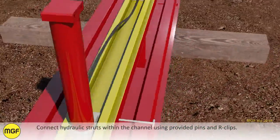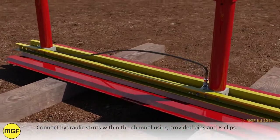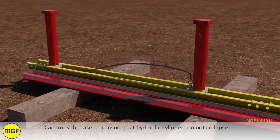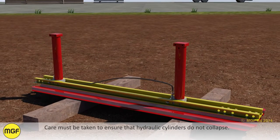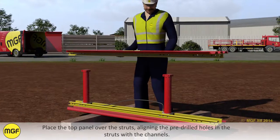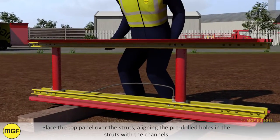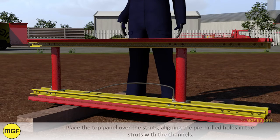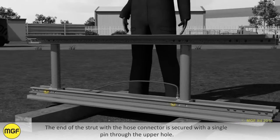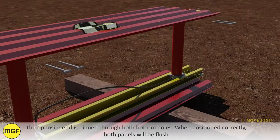Connect hydraulic struts within the channel using the provided pins and arc clips. Care must be taken to ensure that hydraulic cylinders do not collapse. Place the top panel over the struts, aligning the pre-drilled holes in the struts with the channels. The end of the strut with the hose connector is secured using a single pin through the upper hole and is pinned through both bottom holes.